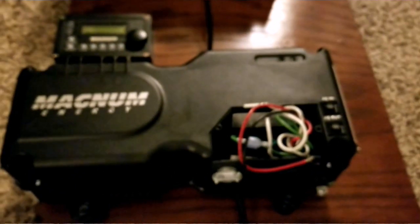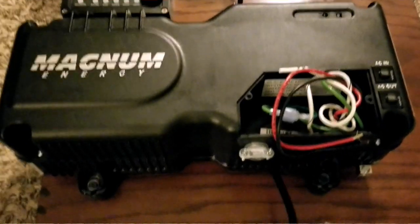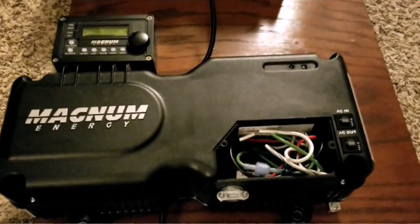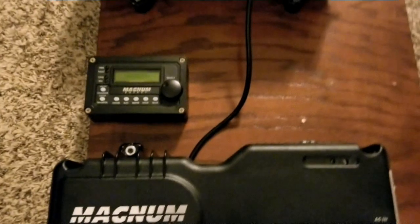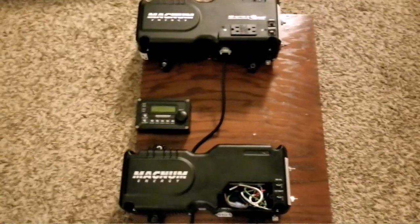Right now I'm just trying to cover up this thing. I'm gonna be doing another series where I'm gonna be wiring this using one of these extension cords — three prong — and sticking it out from here. The AC out and AC in are for charging if you want to charge your batteries. I also have my remote here, the ME RC 50, to control one of these. If I want, I can put two of these remotes to control individual units.